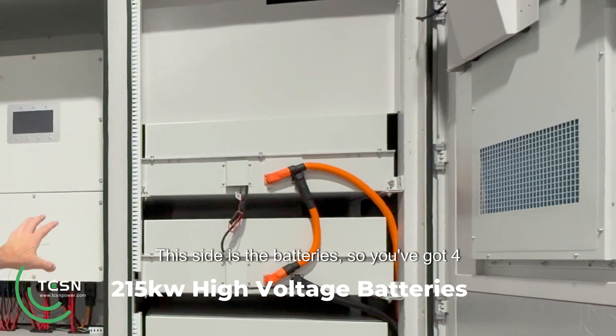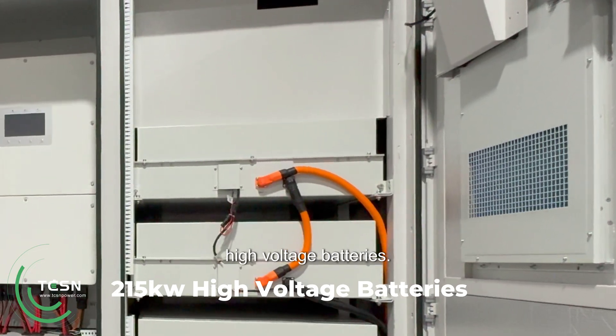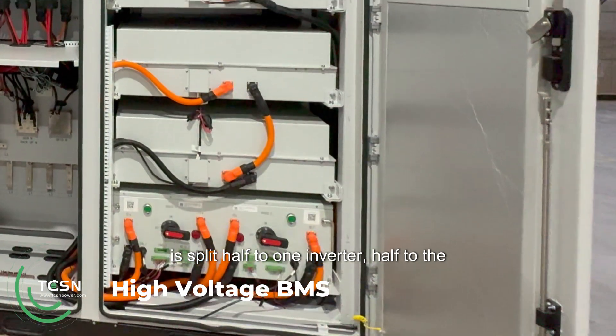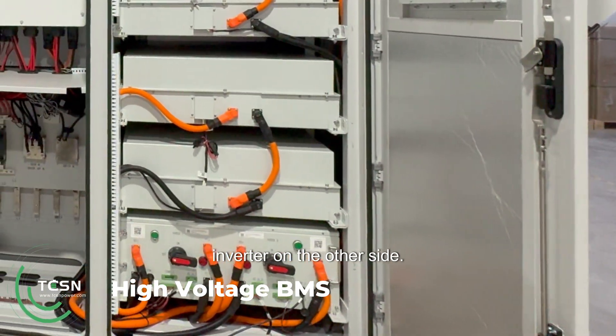This side is the batteries, so you've got four high voltage batteries. Down the bottom there is your BMS, and this is split half to one inverter, half to the inverter on the other side.